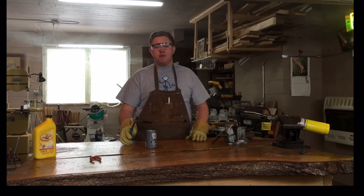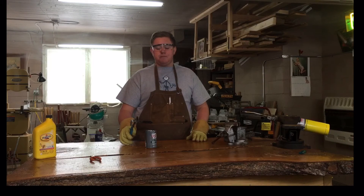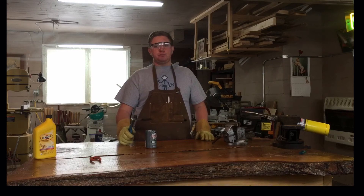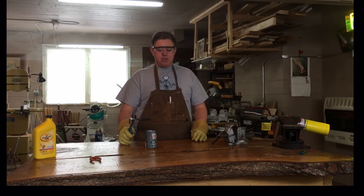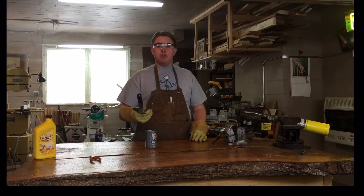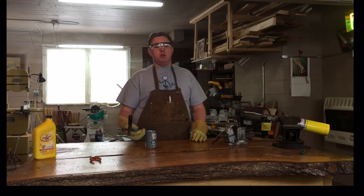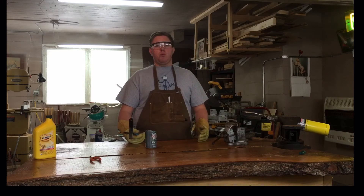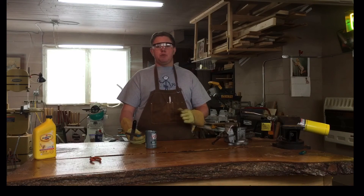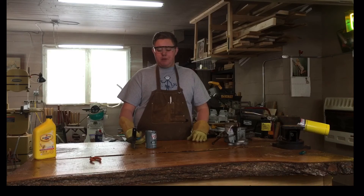I'm going to let this cool down, wipe it off, and then pop it in the oven for about two hours at about 400 degrees — that's going to be the tempering process. Right now the metal is really hard but also brittle. When I put it in the oven for two hours it will reduce the brittleness so it won't break or shatter when force is applied.